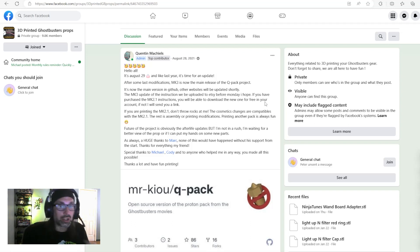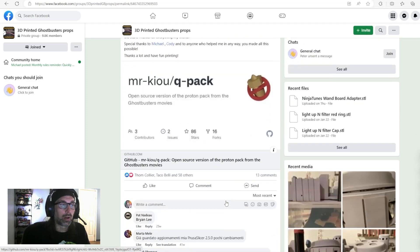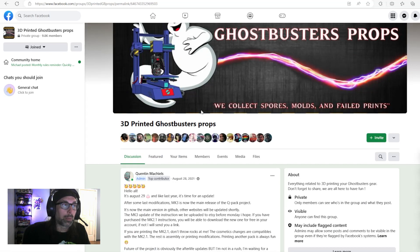There are a lot of changes in the Mark 4 version, so be aware that some things might not translate if you download the newest version — but the overall build will be similar and you should be able to follow along. I'm going to use files I've already printed to save time, but if you're doing this for the first time, download the newest version, which at the time of this video is the Mark 4 files.